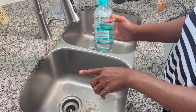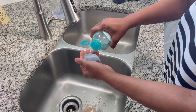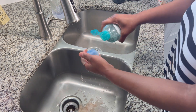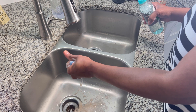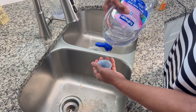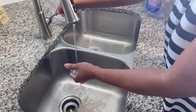Now, she didn't say anything about this, but this is something that I just wanted to try on my own. I'm going to get some antibacterial hand soap — this is the hand soap I use in my dispensers. And then you get warm water, not hot.